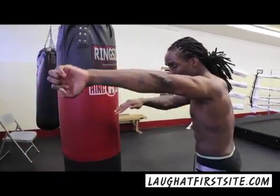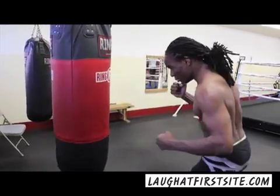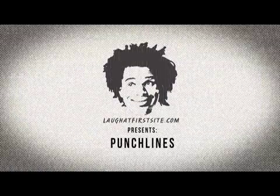You drop right inside and throw the body shot. So if they're throwing a jab — drop and boom, left hook to the body. Drop, left hook to the body. Then also: drop, right hook to the body.